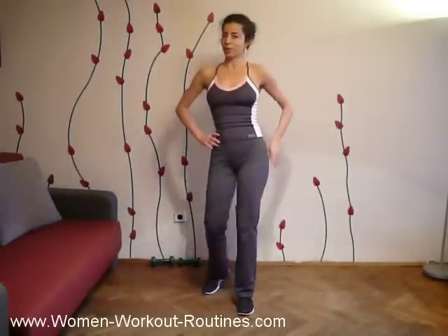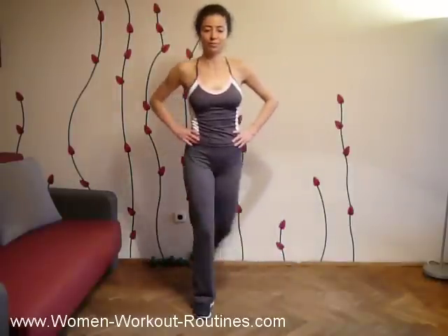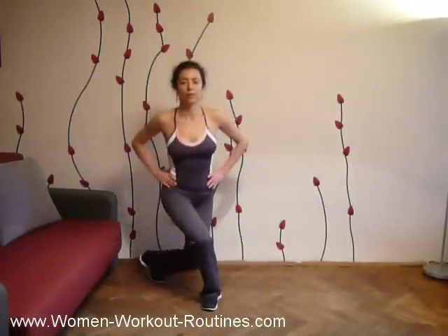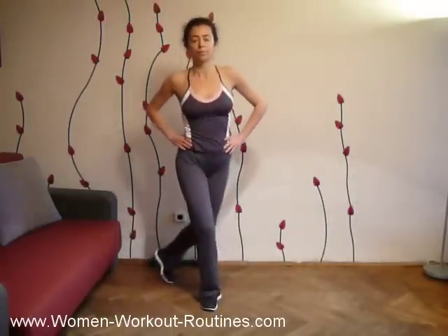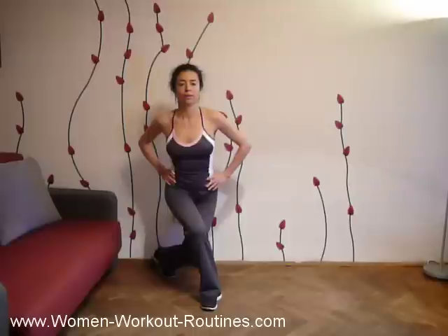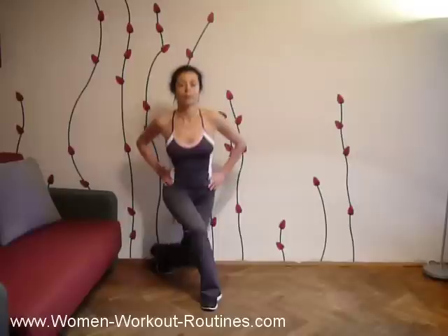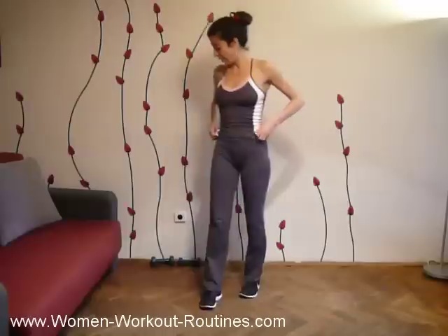Your buttocks are warming up. The other direction — and kick. Two, three, four, five, six, seven, eight, nine, ten.